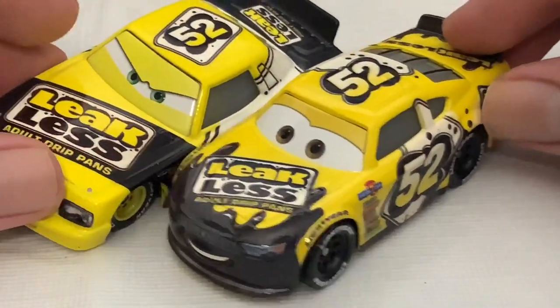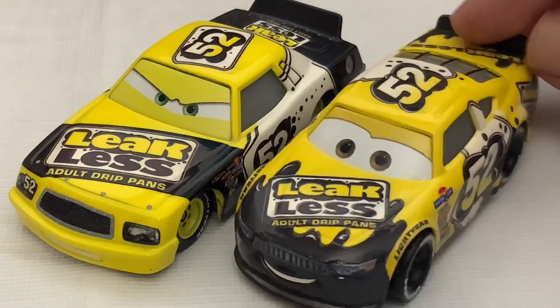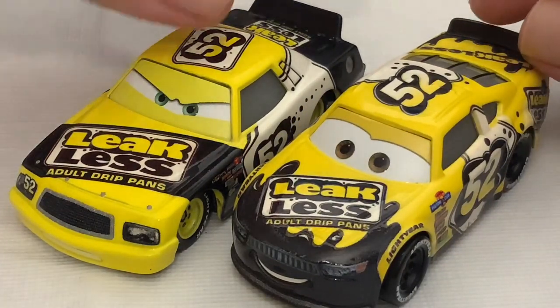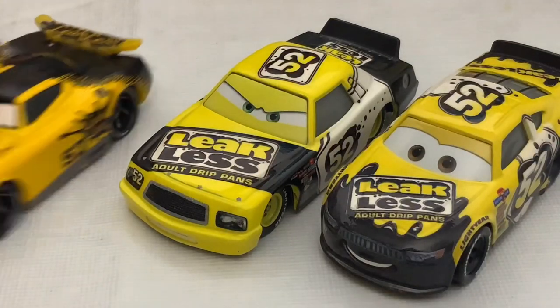Here is a comparison between Claude Scruggs and Brian Sparks. They are very similar, except their models. He seems to be using Chick Hicks' model. But George Nguyen is out of their league.